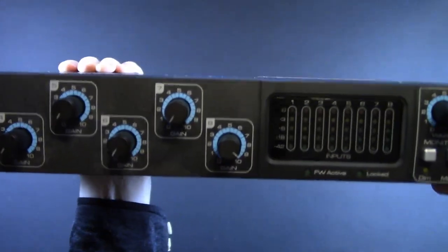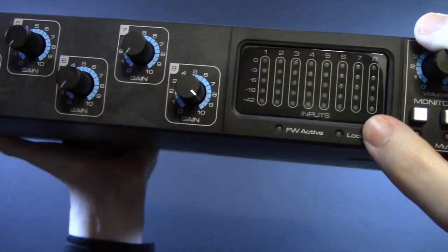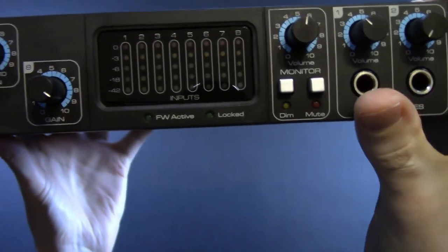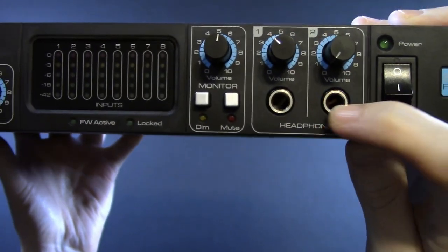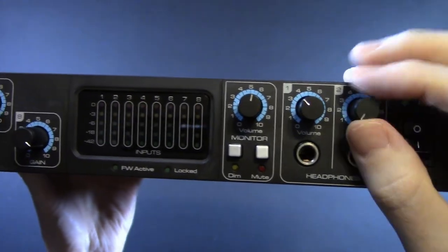We do have a nice little metering section — five LEDs. They light up and do what meters do. You have your active and locked indicators. Over in your monitoring section, you have a dim and mute, and two headphone jacks. Nothing terribly special, but you do have that front power switch, which I'm a fan of.